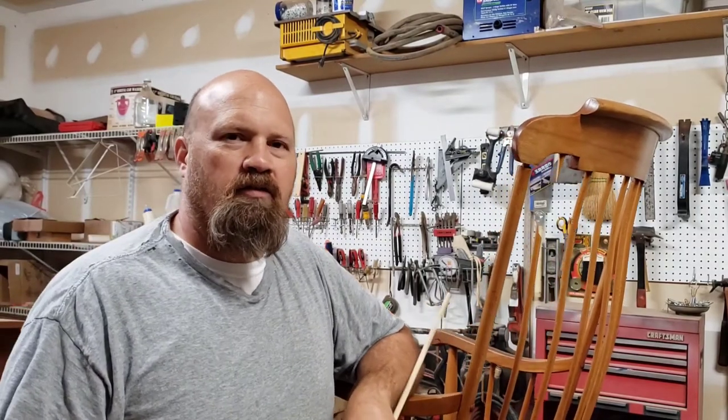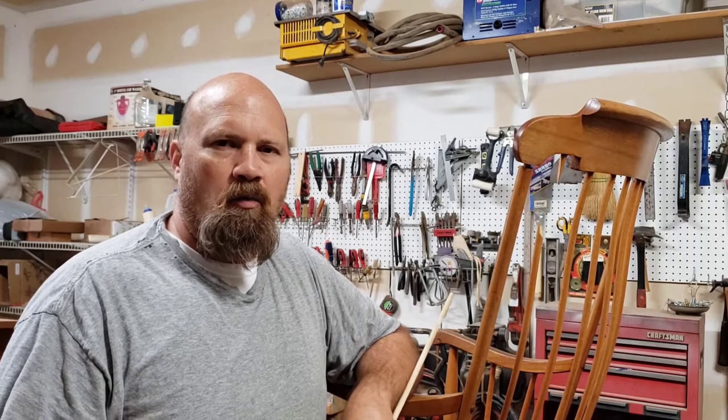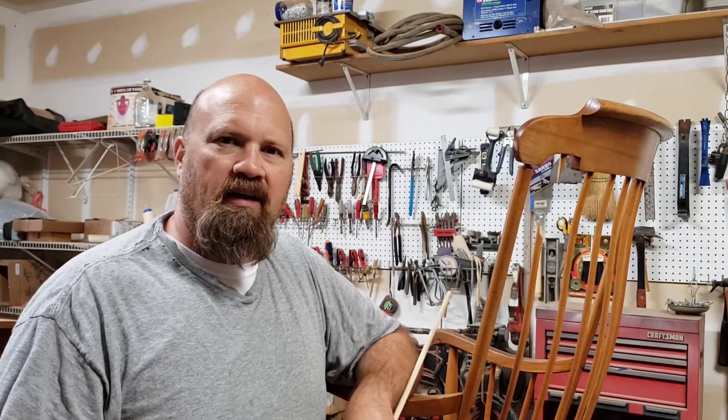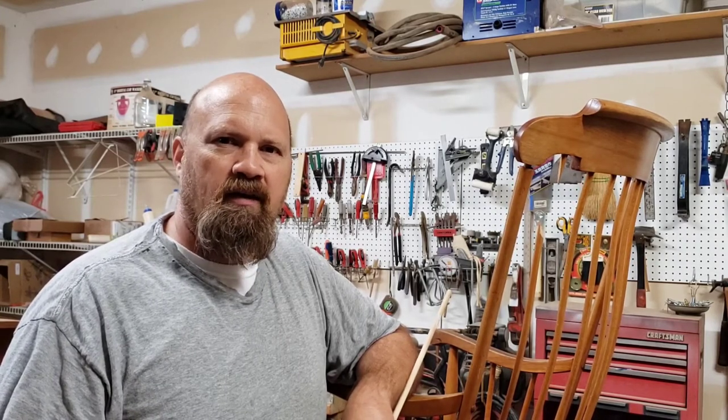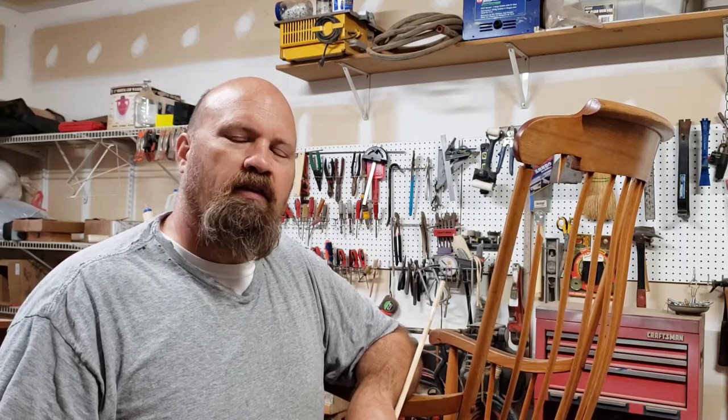Hey y'all, John Francis Restorations, welcome back. It's been a little while — we got a little busy so we decided to take a break from filming, get caught up, and now we're back. Hopefully things don't slow down with what's going on with this coronavirus. We're trying to do our part and keep our social distancing, so I'm spending a little more time at home and in the shop.